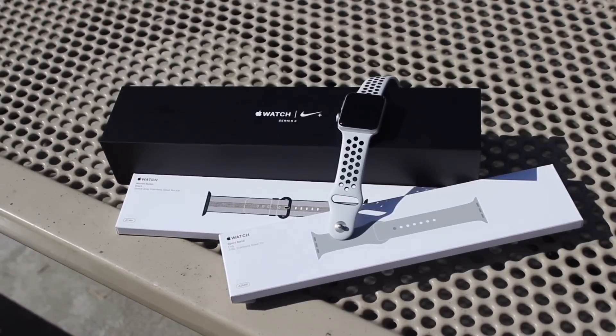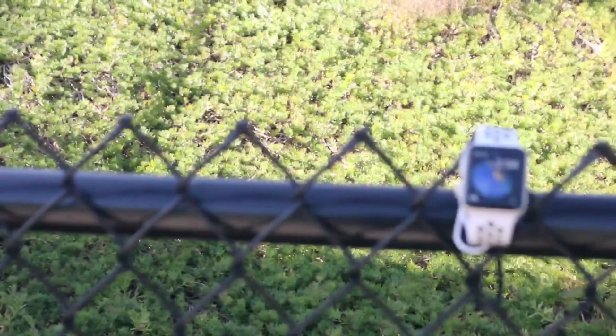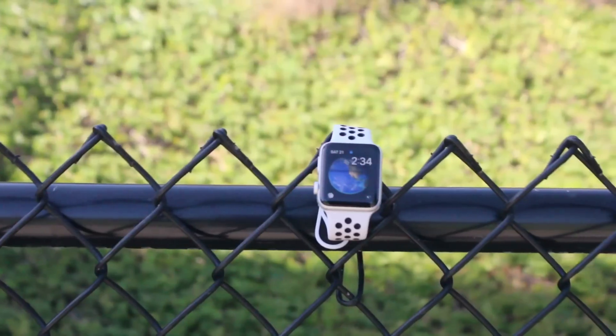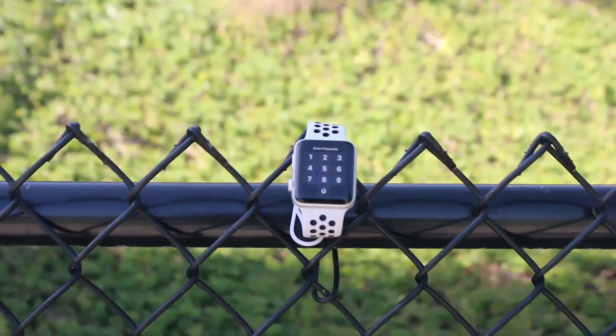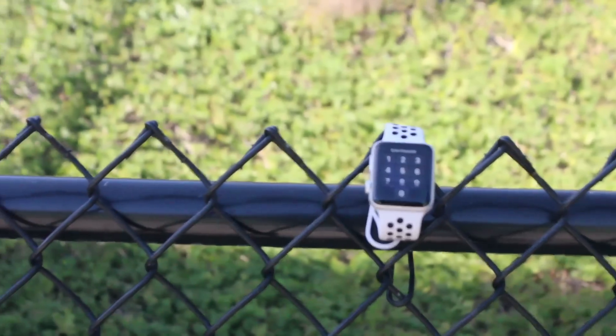Hey guys, it's Em, and today we're going to be looking at the Apple Watch Series 3 Nike Plus. A lot of people talk about how it looks and its notifications, but in this review, we're going to mainly focus on what nobody talks about: fitness.